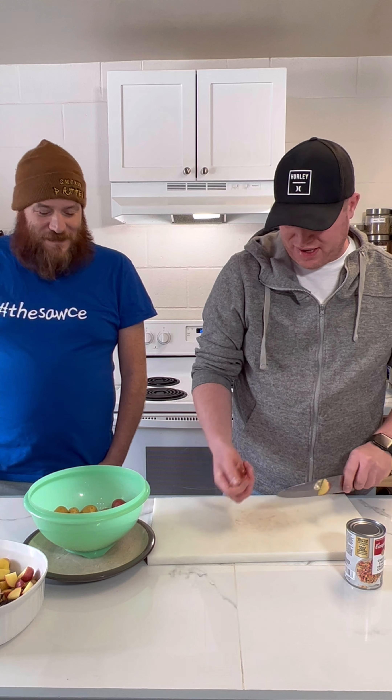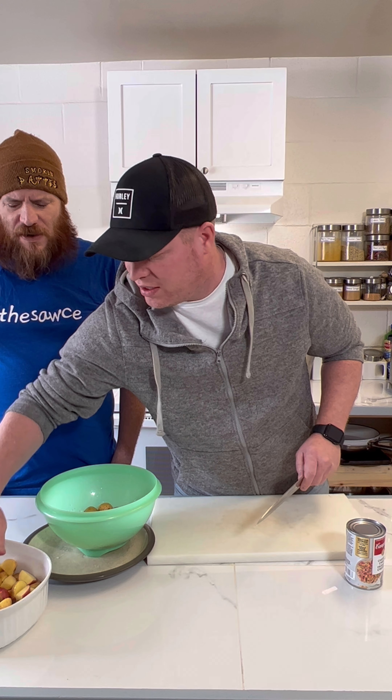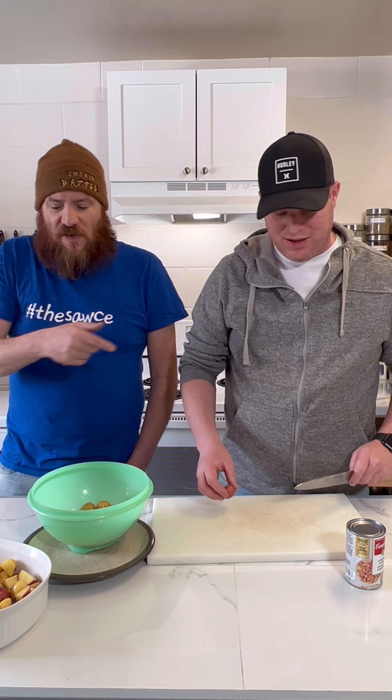Hopefully you guys can see this okay - we don't have any camera guys today so we set up on a tripod. I'm going to make sure the sauce kind of covers it all. I think we need about that much sauce right there - I think we're good.